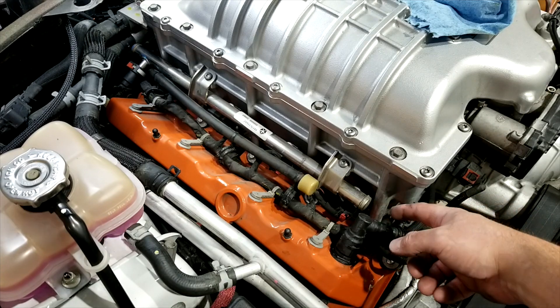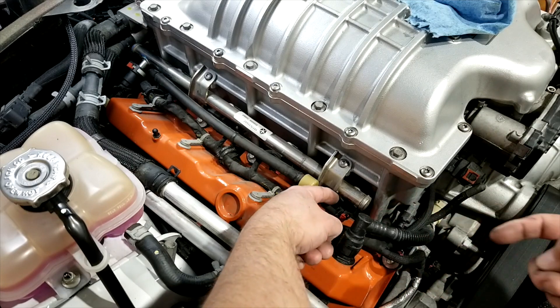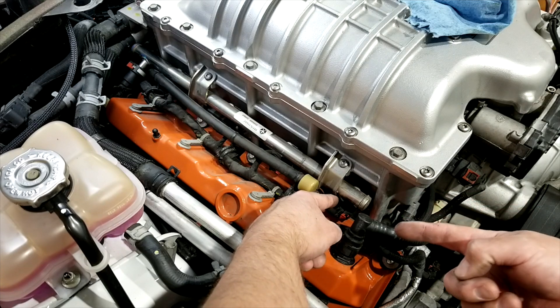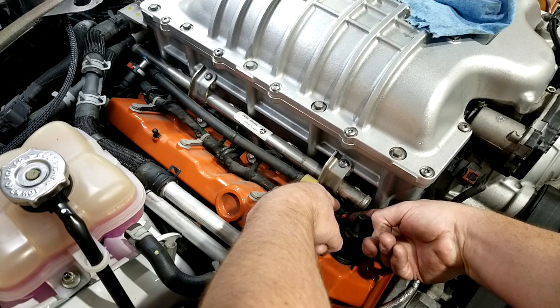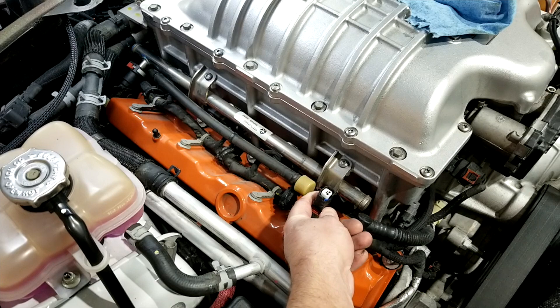Now that we have the lock released, you can go ahead — it's going to be hard to see with my hands in the way — but I'll grab this side just to keep the injector from rotating, and then I'm going to push in on the release. It's just below the red clip. Push in, and like I said you can push the injector towards the motor and then pull back and they'll pop straight off.